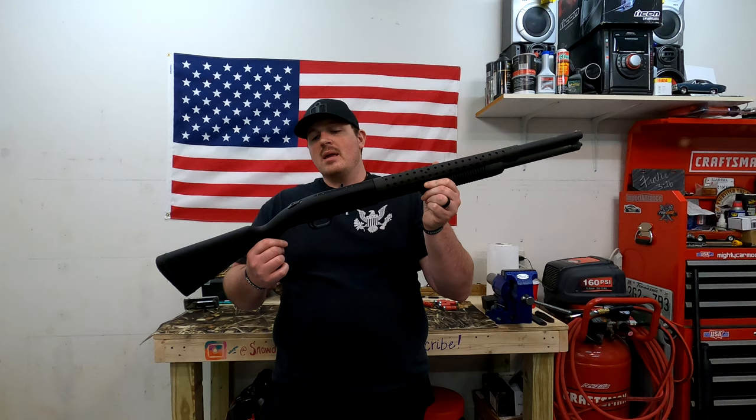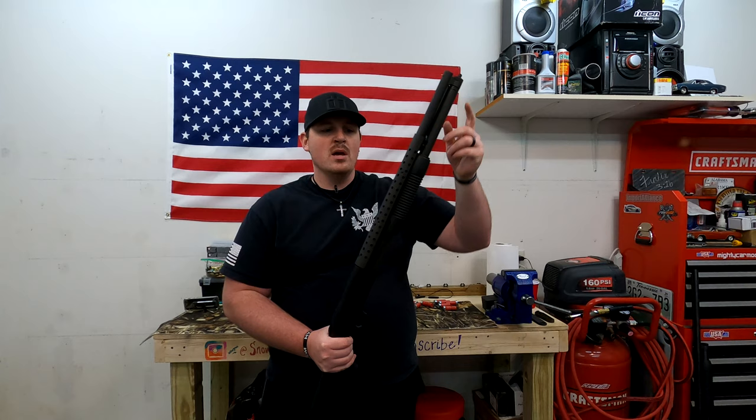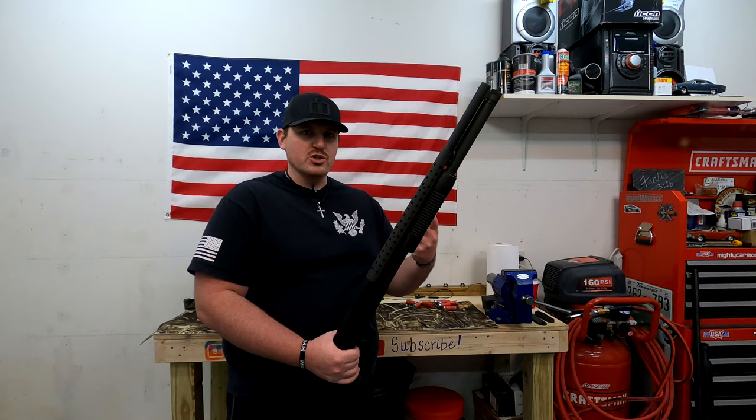My first favorite is my single-shot 20 gauge that belonged to my grandfather, but this is probably my defense shotgun of choice. I picked this thing out, ordered it, and I love it. I think it's a great piece. It's an 18 and a half inch barrel, and I really dig the equal-length magazine and barrel — I think that is just sexy.